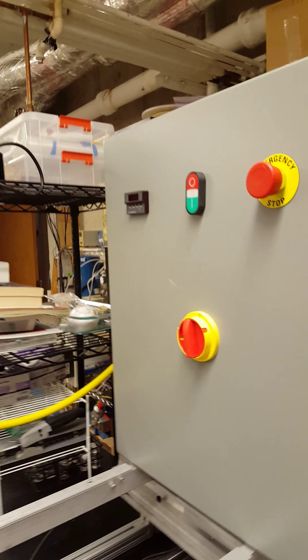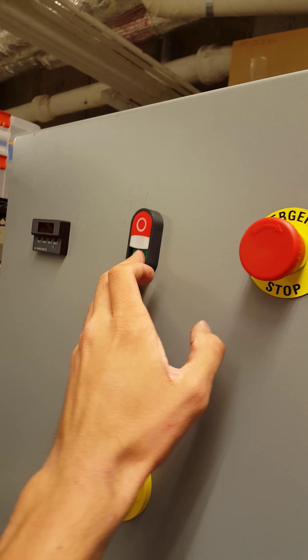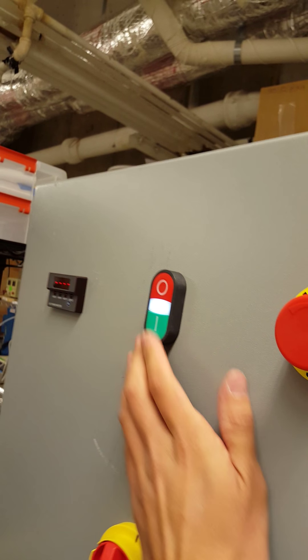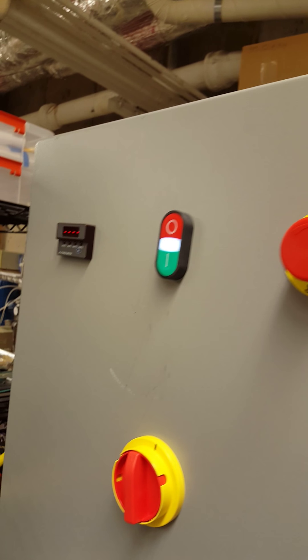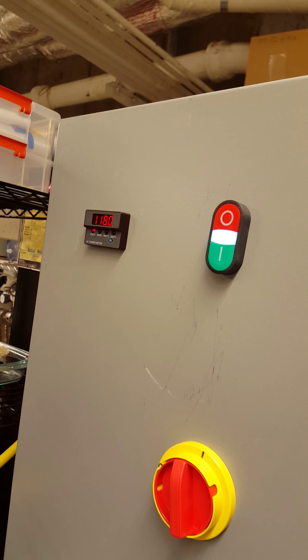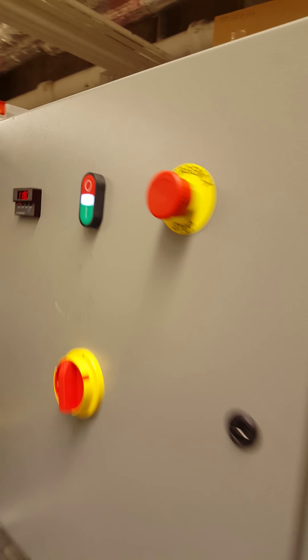Make sure that you also have your power strip on. The next thing that you're going to want to do is make sure that all of your emergency stops are depressed, and you're going to want to turn your machine on. You can do this by pushing the green button. You should hear a slight hum as the fans come on, and then you should also see the panel multimeter charge up to about 118 volts. This is how you know that your machine is on.